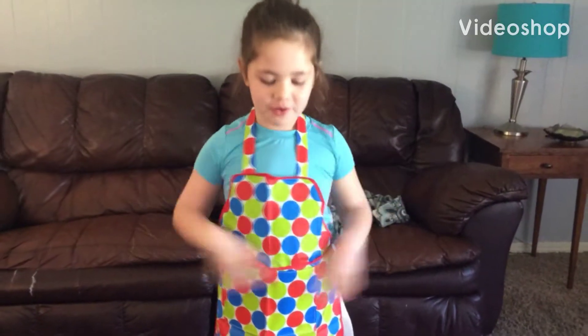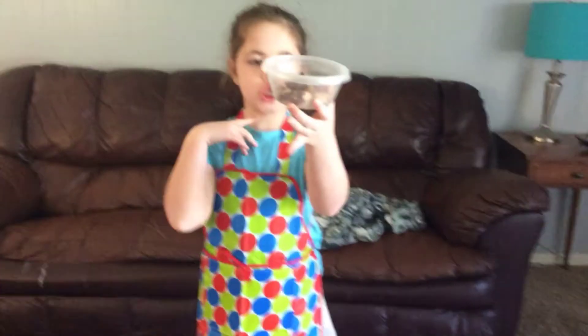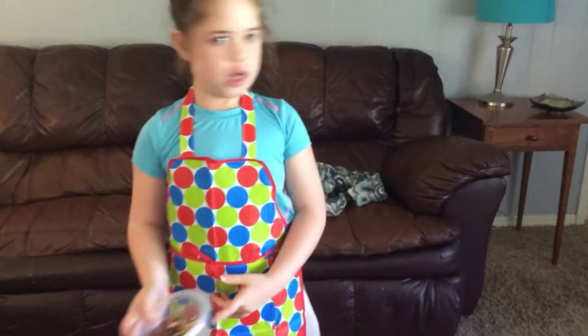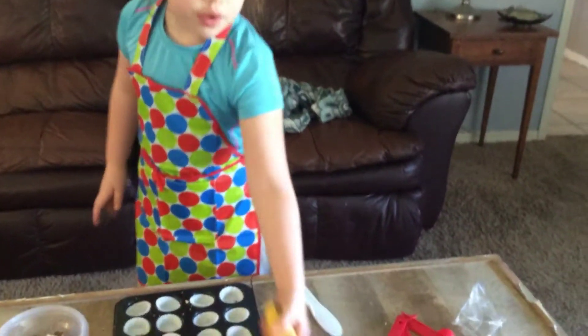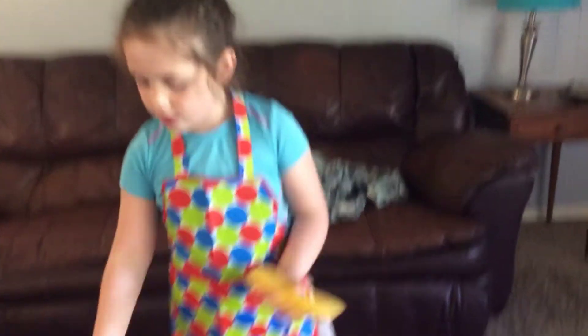Hello, and today we are going to make a yummy snack. First you need a crushed up item, and you can also have another item. I'm choosing a banana and nutty butty.